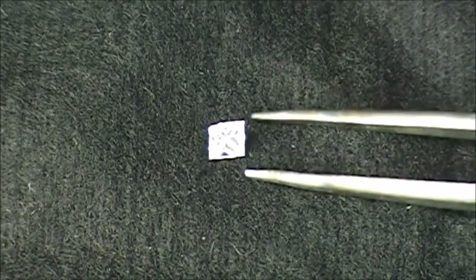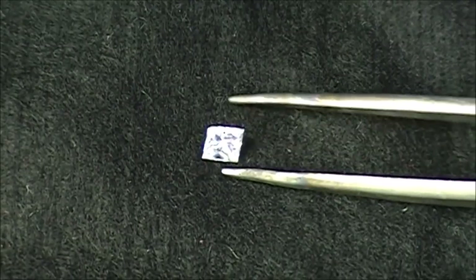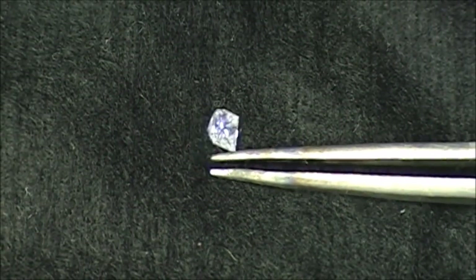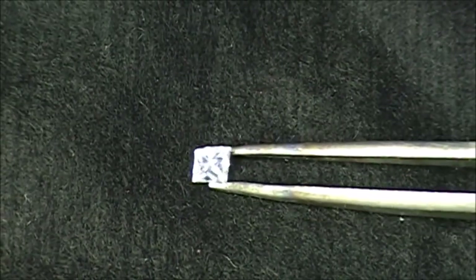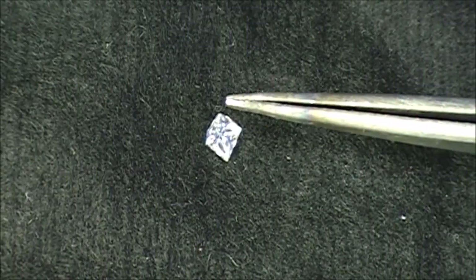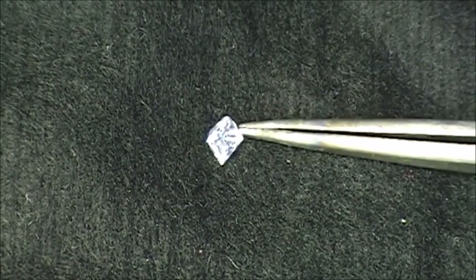This is the stone. I can't magnify it more with the camera, but I'll show you some pictures of where the problem is. Maybe you can see there is a slight chip on the girdle on this side. Let me show you some close-up pictures to see what the problem is with the stone.